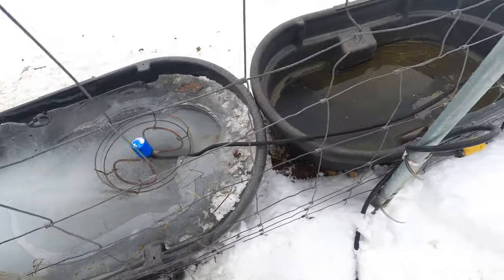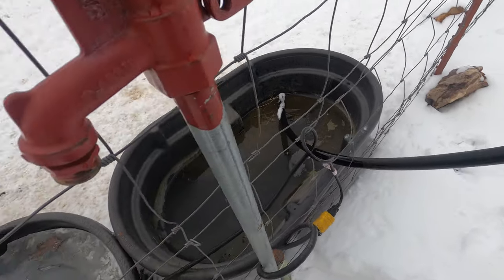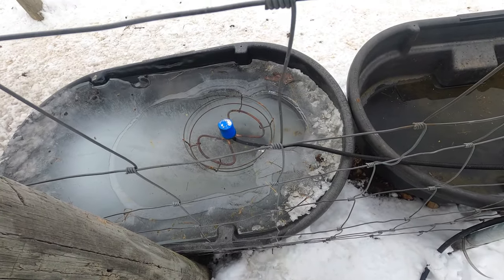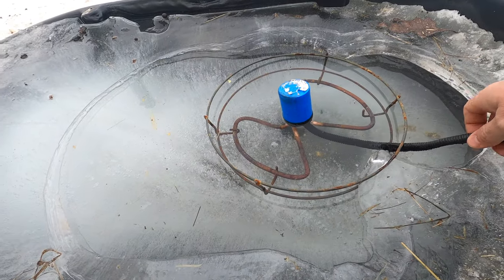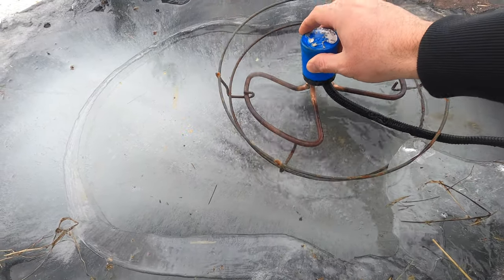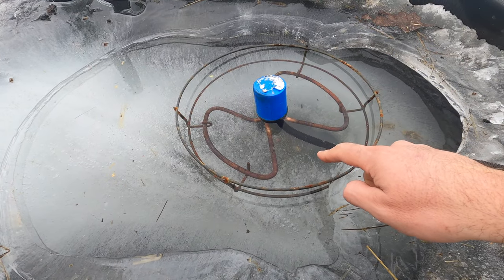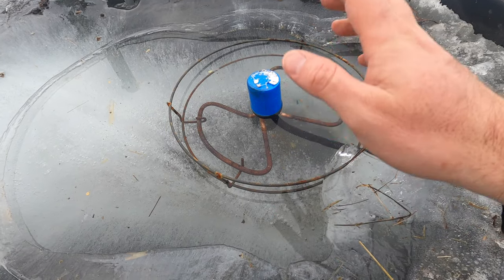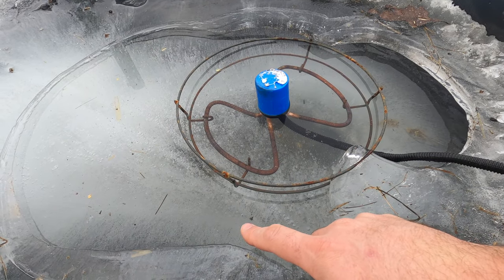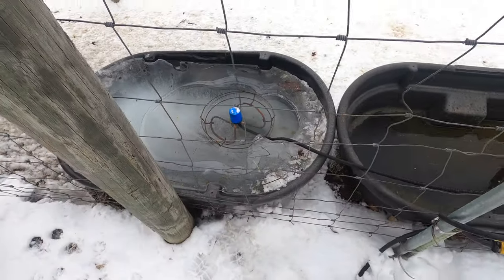I leave that pipe in there because I always attach it to the end of this and stick it in the tank to fill it up. But as you can see, we've got a big icicle. Let's see if this thing — this is the new water heater and we've had very good luck with them, and it looks like it's doing its job. I'm going to leave it in here.